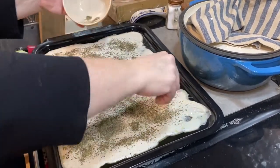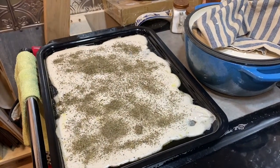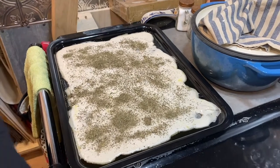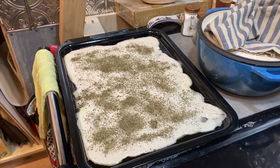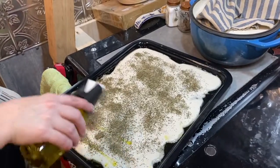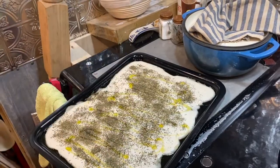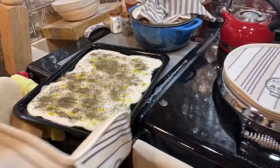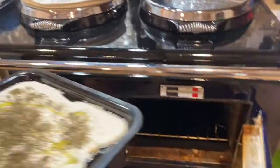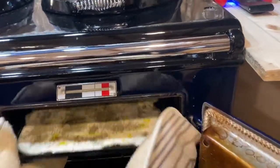This will go in the oven for 10 minutes to get a bit crispy, then we can put our toppings on. When we do that we'll put it back in the oven until the cheese melts and then we're done. I almost forgot — a little more olive oil on top to give it a bit more flavor. And it's ready to pop in the oven. I'm going to put mine at the very top where it's nice and hot.